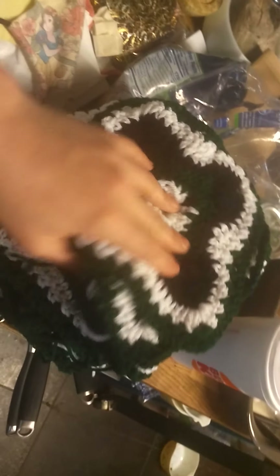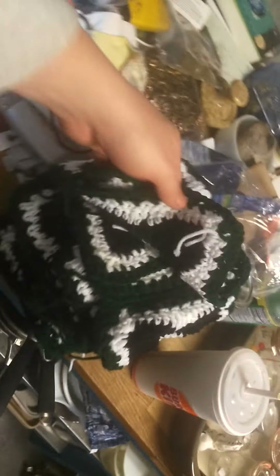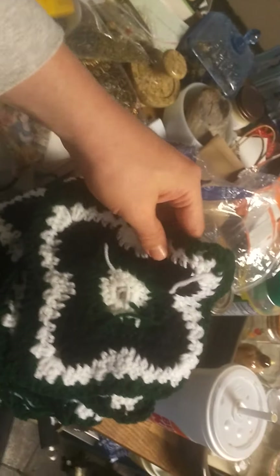Hello everyone, this is Pamper Chew, and today we're restoring some blanket patches. This is knitted with yarn, and we have a whole lot of them right now drying out on the fence here.